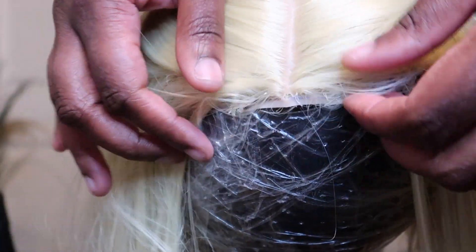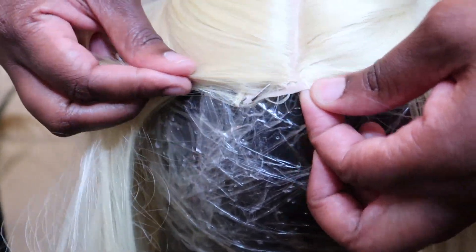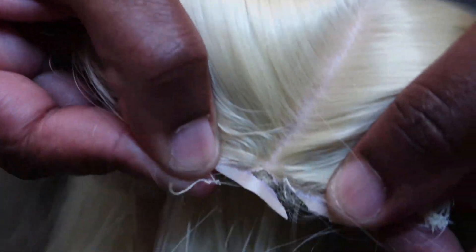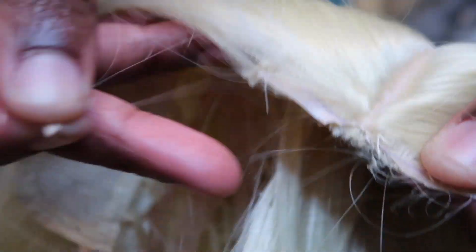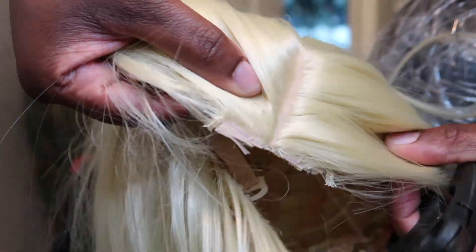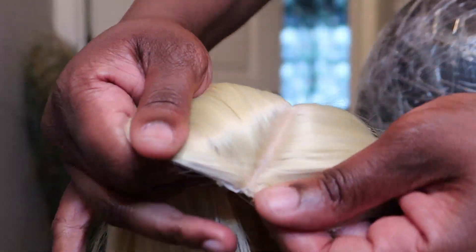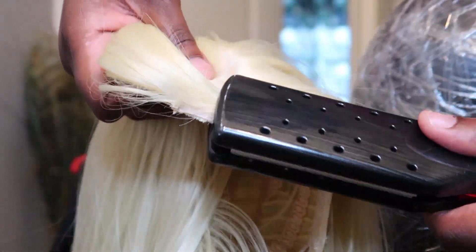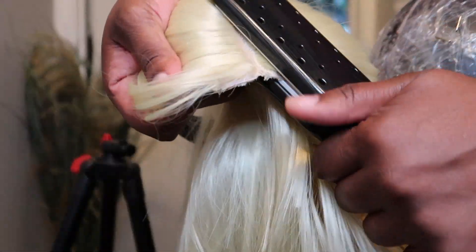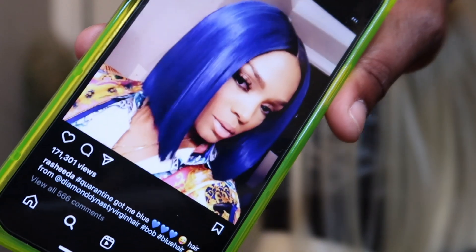I take my trimmer to clean up the hairline to make it more realistic. You see me cutting it with scissors, then doing a little indentation where the actual part is. I grabbed my flat iron to try to flatten out the part and the front of the wig. You will want to pay attention to whether or not the unit you purchase is heat resistant.